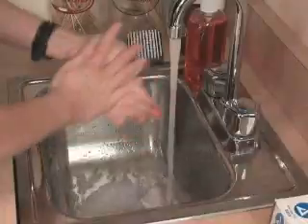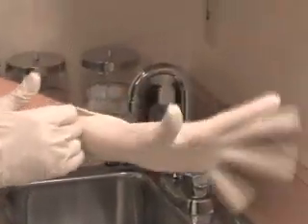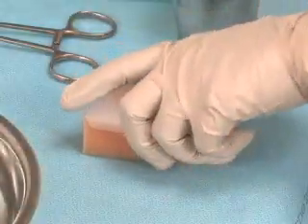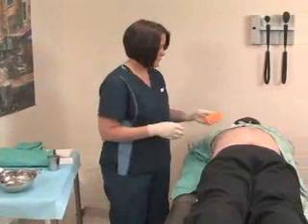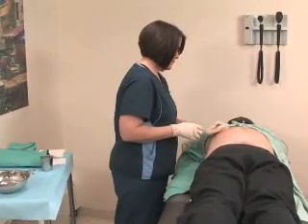Wash your hands again and don sterile gloves. Scrub the patient's skin with a surgical scrub sponge, which comes pre-prepped with a soap solution.